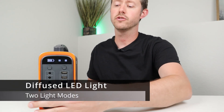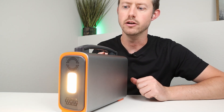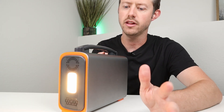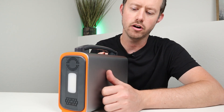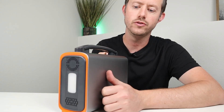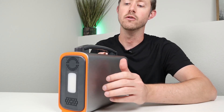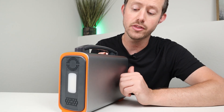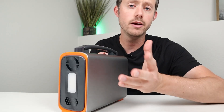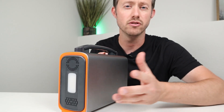I always like to demonstrate how the LED light functions. It has a nice easy-to-use switch — tap it and it turns on. It's a very diffused, warm LED light, around 3,000K. If you want strobe mode you click and hold, then tap to turn it off. I do like the LED light on this power station — it's very dispersed so it'll light up a big area. Whether the power is out at home, you're cooking, or you're camping and want to light up your tent, this light is going to do a great job.